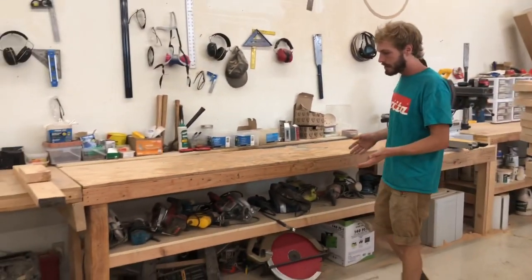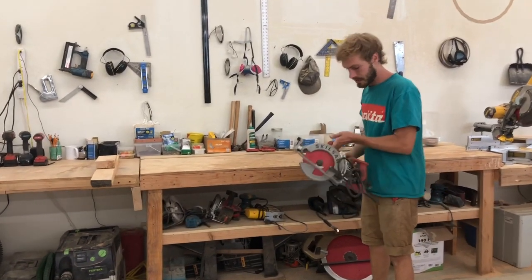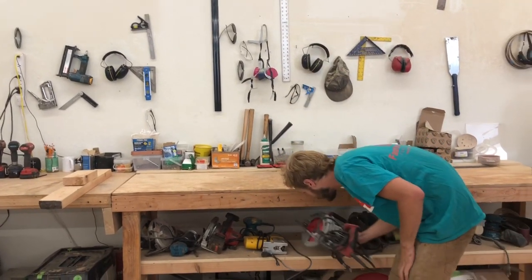Under here is where I keep a lot of my carpentry tools. This is probably my favorite tool — this is the magnesium skill saw. This is great for doing framing. It's also a really good weight, a lot lighter than a lot of the other skill saws out there.